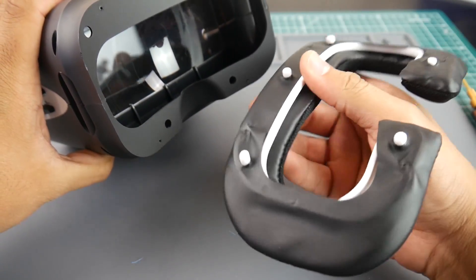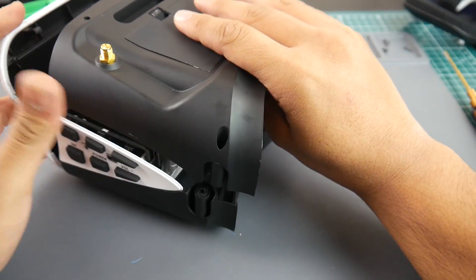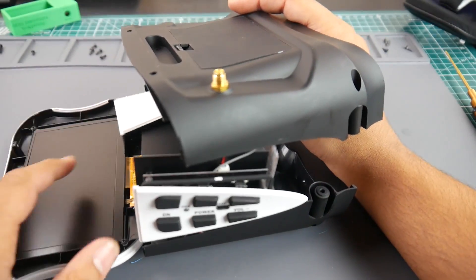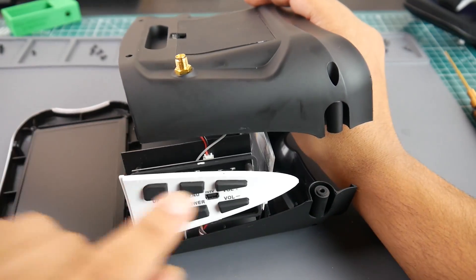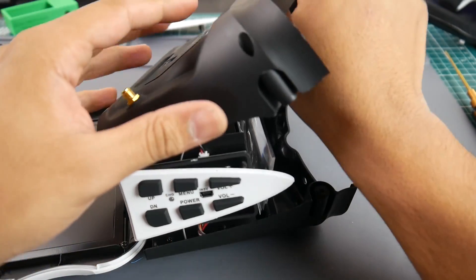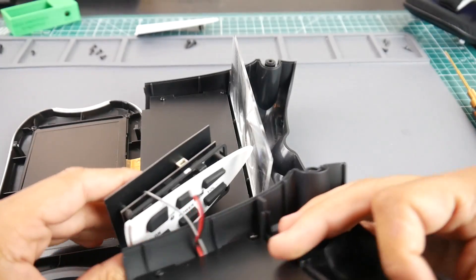Once those four screws are removed it just comes right off. Next, start slowly opening this — the top will come right off and then the front will fall. Be careful: the front has the LCD screen and the ribbon cable; you don't want to ruin that. The side plastic pieces will just come right off. Here we have the power from the battery coming in, so we want to disconnect that little wire right there.